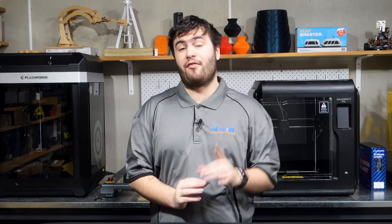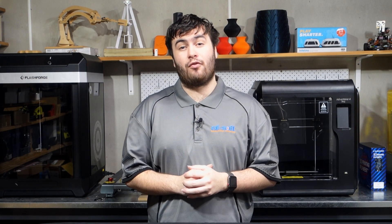Hey everyone, it's Matteo here from CDSoft. I hope you've had a great day and welcome back to the channel. Flashforge has just released its latest printer, the Flashforge Avenger 4 Pro, and today I'm going to be comparing the differences between it and its predecessor, the Avenger 4, in hopes that it will help you in deciding whether it's worth upgrading to this printer or not.